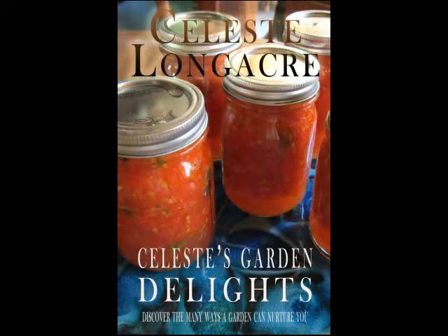They're just amazing. Celeste has a new book, Celeste Garden Delights. You can check it out at CelesteLongacre.com. Celeste is going to give us some of her insider tips and advice on how we can start to grow our own vegetables.